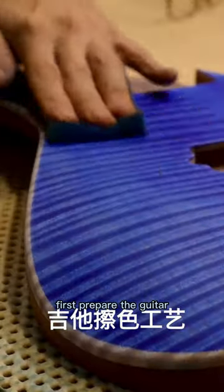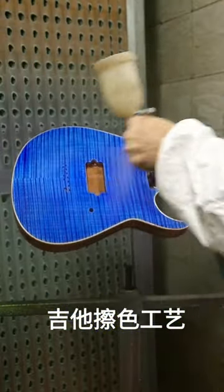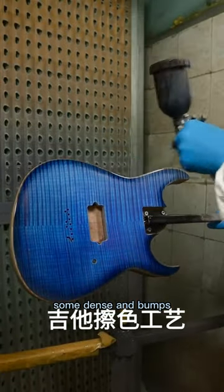First, prepare the guitar surface by polishing and painting it with a base coat. Then, gently sand the guitar surface to create some dents and bumps.